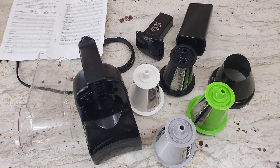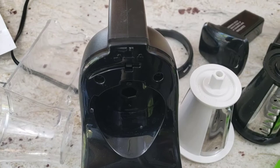Today we're going to review the Presto Professional Salad Shooter. It comes with everything you see here. We got our salad shooter for about $60 from Amazon.com. If you want to get one for yourself after watching the review, go ahead and click on the link down below so that you can take you straight to the Amazon page where you can buy one for yourself.